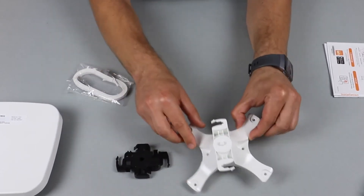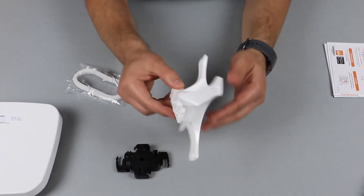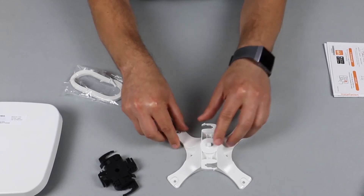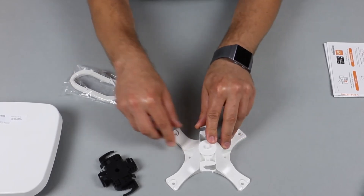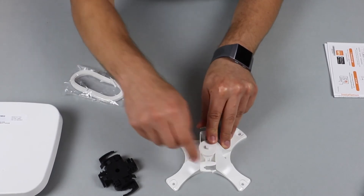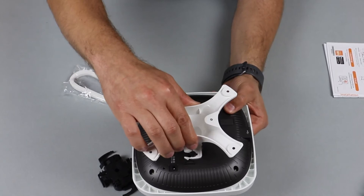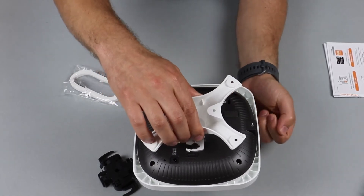The second mounting bracket, known as the spider mount, is used for mounting your access point to flat surfaces. You simply affix the mounting bracket to the surface using the pre-drilled holes and then simply clip the access point onto the mounting kit.